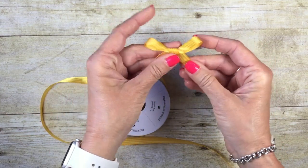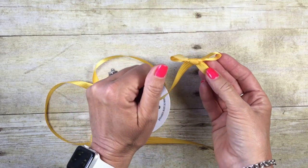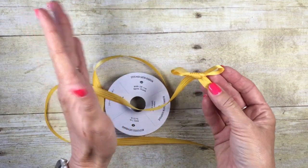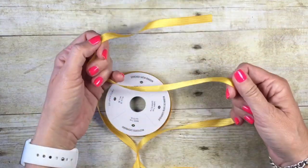You can make them any size you want, but after I created that video I got to thinking, I wonder if I can make a double bow — and guess what? It worked! So today I'm going to share with you how to create a double bow using that same technique.